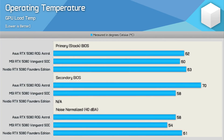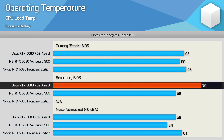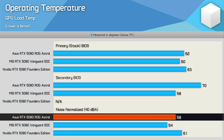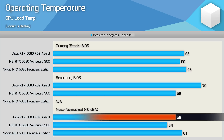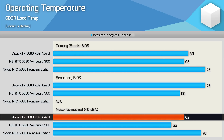Comparing to the MSI Vanguard and NVIDIA FE model: stock, the Astral ran two degrees hotter than the Vanguard but one degree cooler than the FE. On the silent BIOS the Astral ran eight degrees hotter, though note the Vanguard's secondary BIOS is a performance BIOS, so they're inverted. Noise-normalized to 40 dB, the Astral ran four degrees hotter than the Vanguard but three degrees cooler than the FE. For memory temperatures, the Astral was eight degrees cooler than the FE but two degrees hotter than the Vanguard; noise-normalized, six degrees hotter than the Vanguard but eight degrees cooler than the FE.